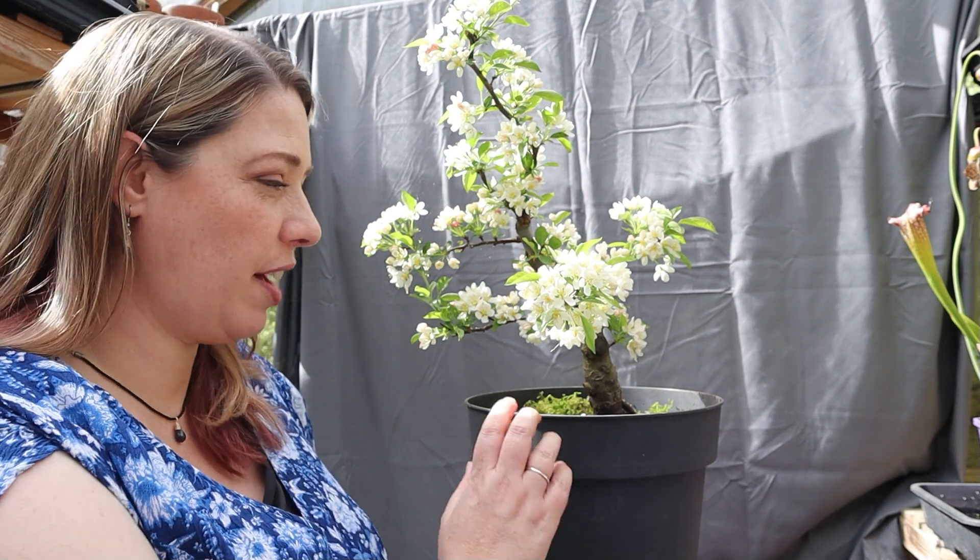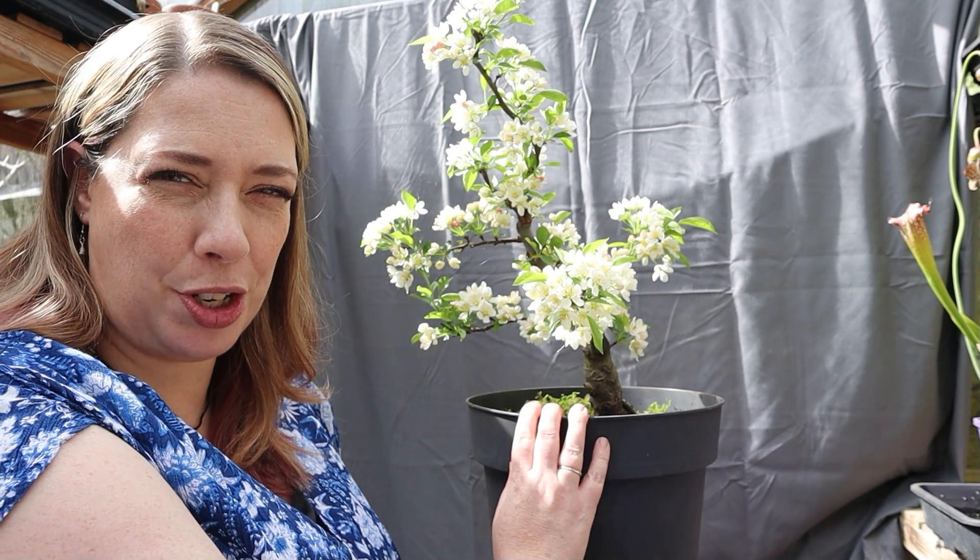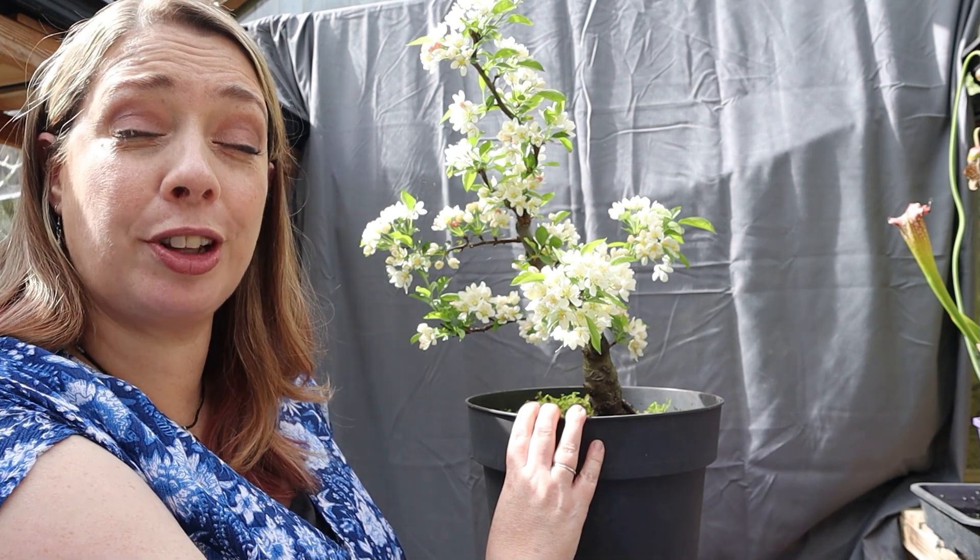Hi there, I'm Rebecca and a really warm welcome back to my channel Pumpkin Becky. In this week's video we're going to have a look at my bonsai from nursery stock, Crabapple Tina.